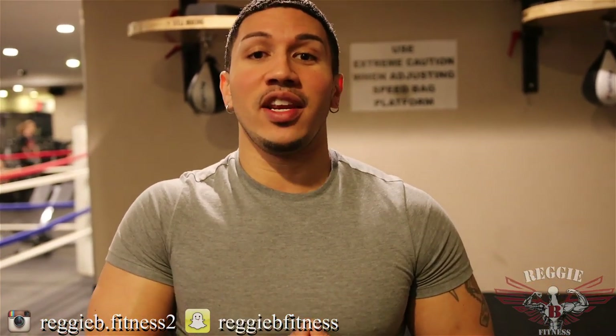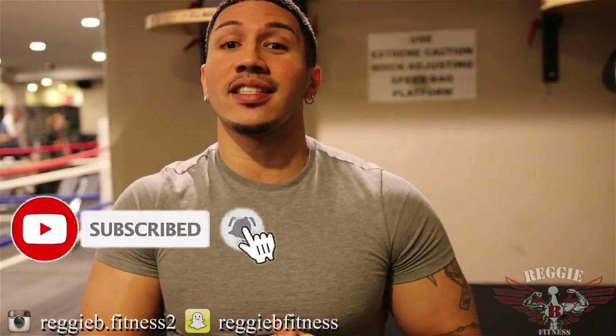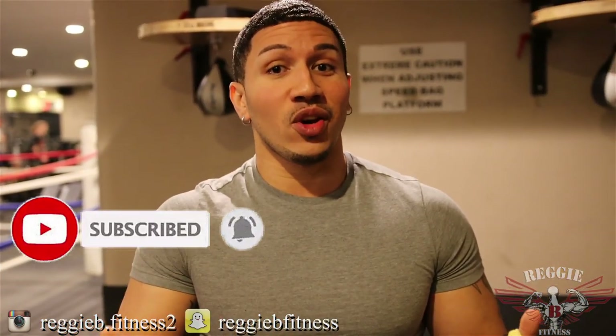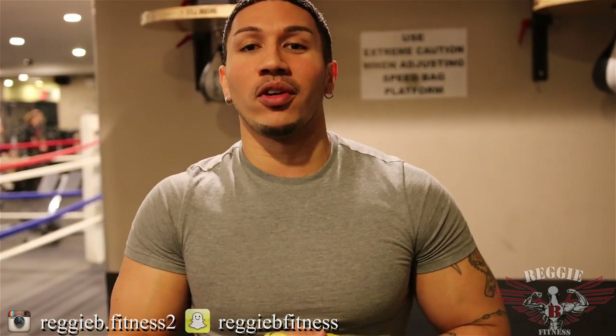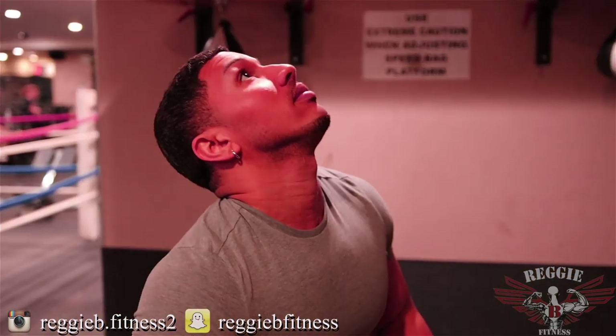So guys, before we end this video, don't forget to leave a comment below — let me know how this video goes or what other future exercises you want me to focus on. Don't forget to hit that notification button so you know when my next video comes out. It's your boy Reggie B — like and subscribe, and I'll see you coming back.